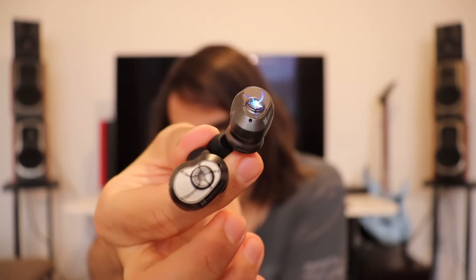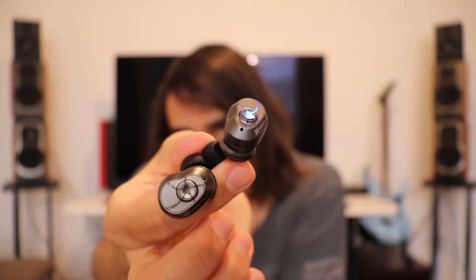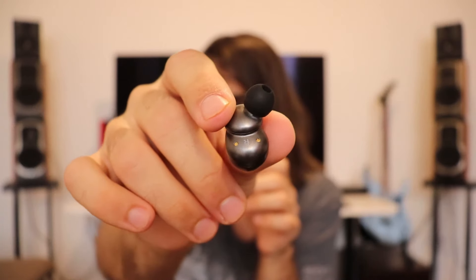The TWS600 relies on the same driver topology found in Hifiman's latest and most expensive earphones — it's the same idea of the driver, though the sound is actually quite different. I like the gray color and the overall aesthetic. Every true wireless set seems to come with golden connectors on the bottom, likely because wax has some acidic properties which could corrode other metals, so it's important that those pins stay clean.